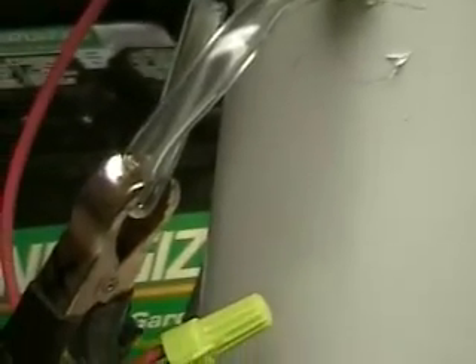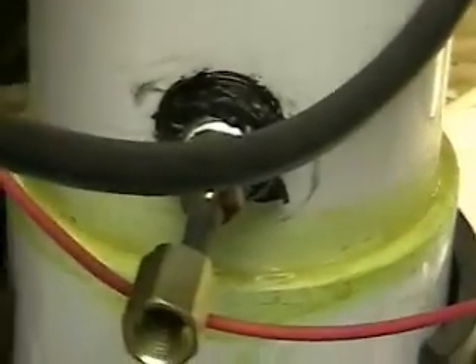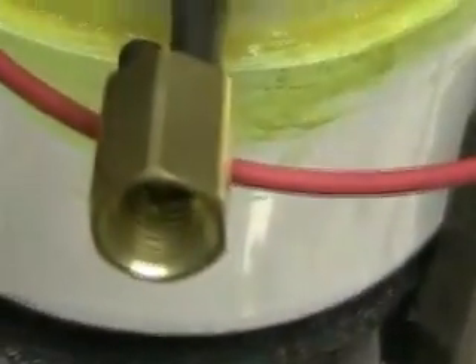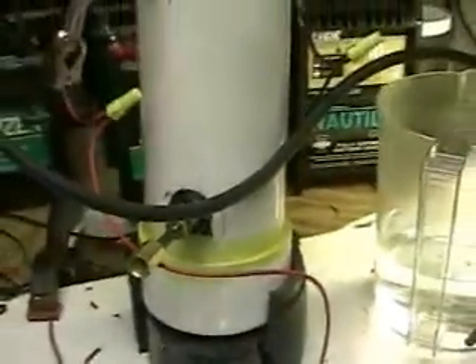That center tube that's clear is an import. And what you see there is the drain. The import is so we can put more water, or tap water, into it.